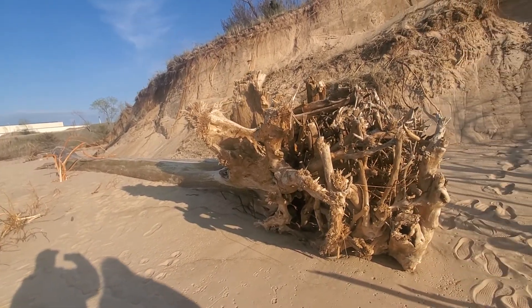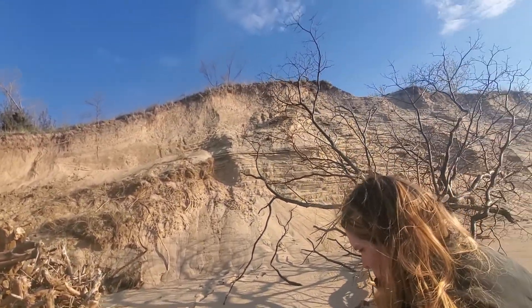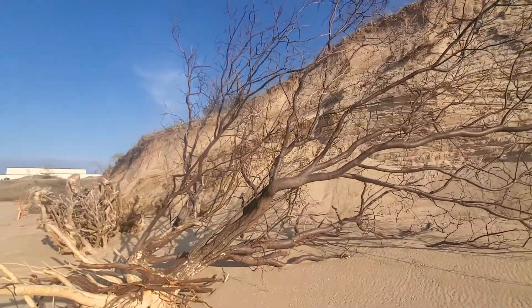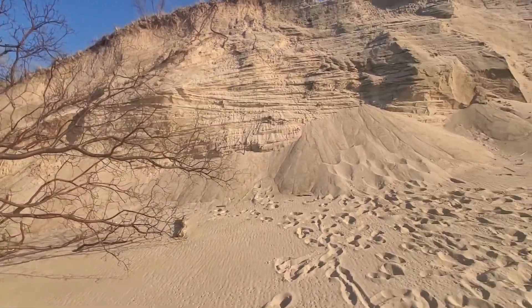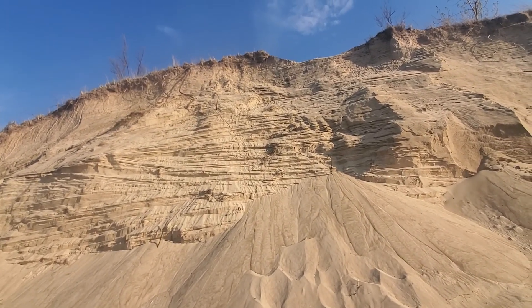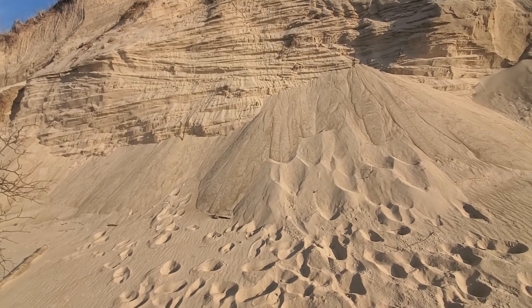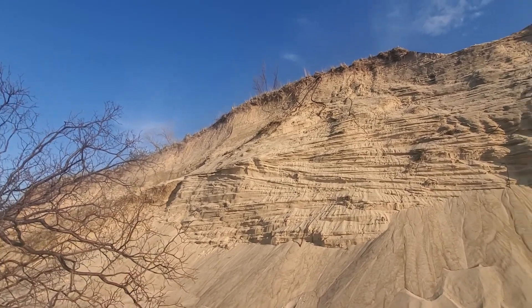That is cool looking out. That is awesome, pretty cool. It gives you an idea of how big the dune is. That's 40 foot at least — you can't see it fall. It's a good 40 foot.